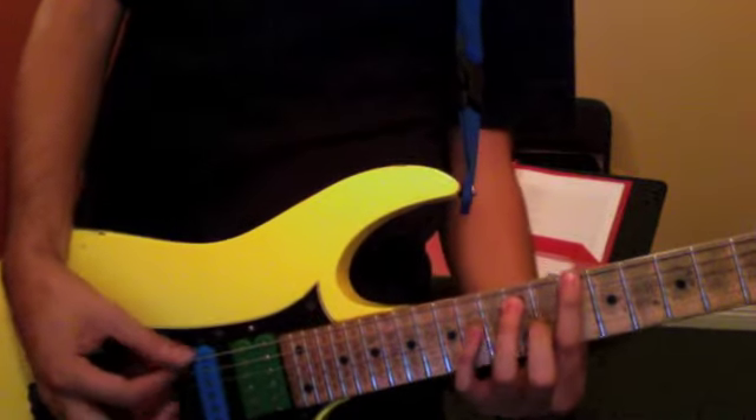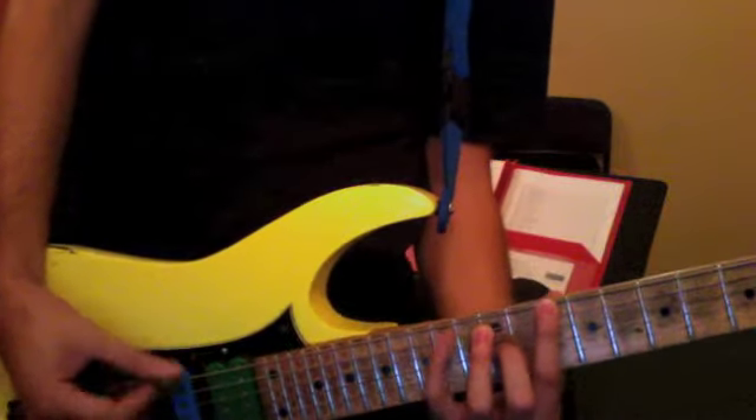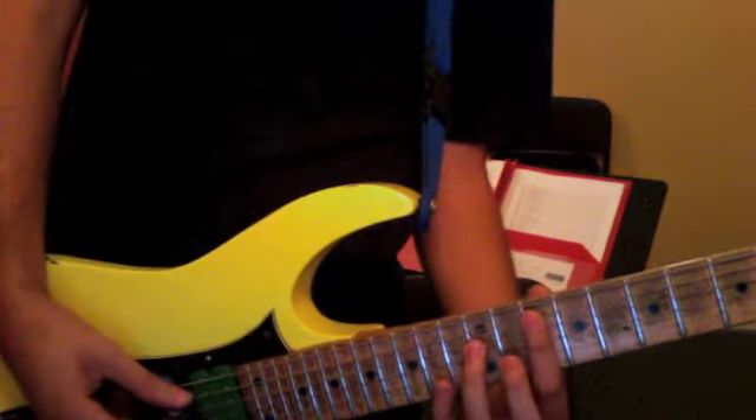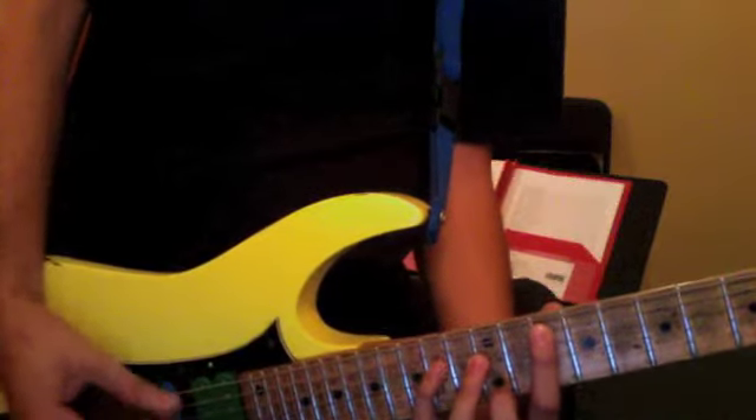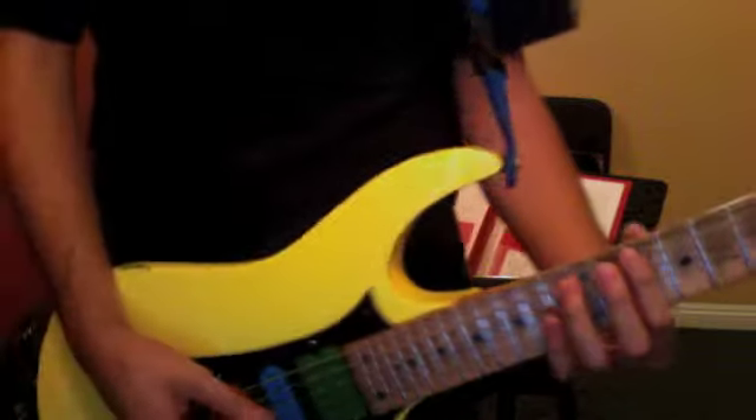So you want to play this power chord shape, and you extend your pinky out, and you do that on each chord. I'll play it once through with this rhythm.